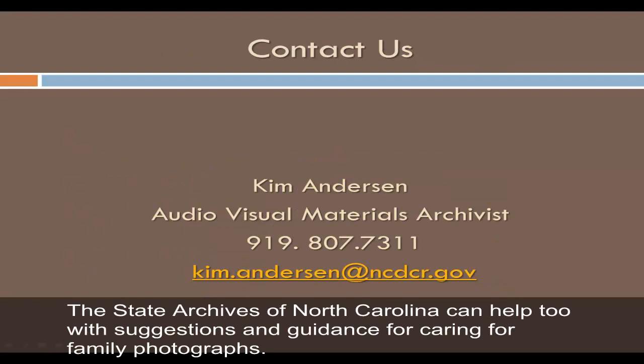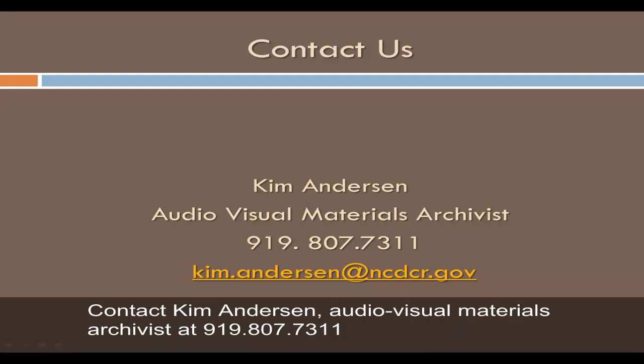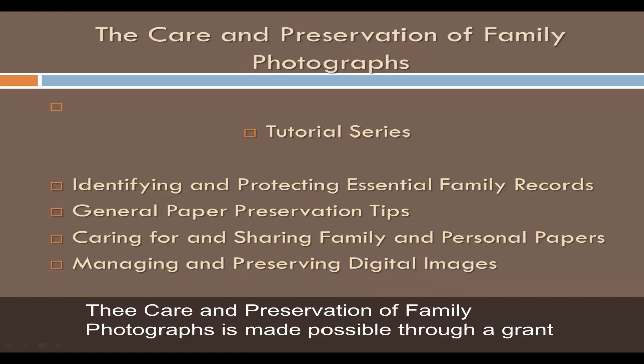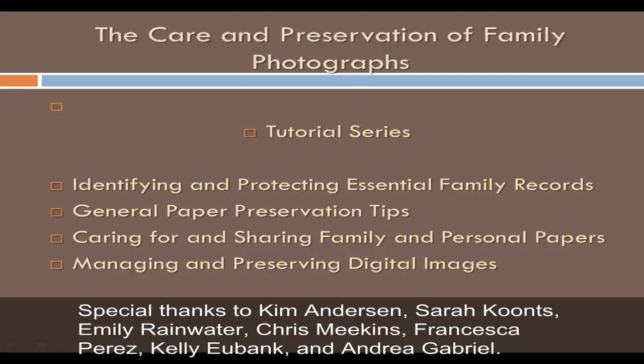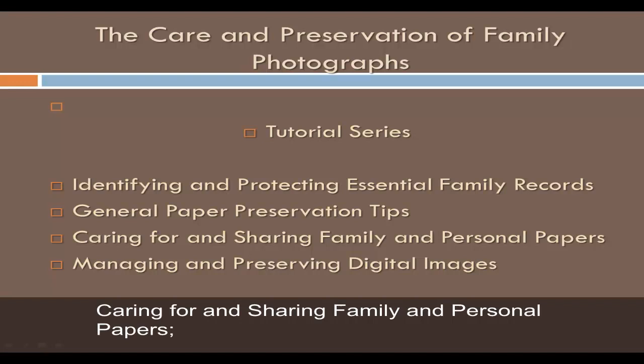The State Archives of North Carolina can help with suggestions and guidance for caring for family photographs. Contact Kim Anderson, Audio Visual Materials Archivist, at 919-807-7311 or kim.anderson@ncdcr.gov. This tutorial is made possible through a grant from the National Historical Publications and Records Commission. Other tutorials in this series include Identifying and Protecting Essential Family Records, General Paper Preservation Tips, Caring for and Sharing Family and Personal Papers, and Managing and Preserving Digital Images.